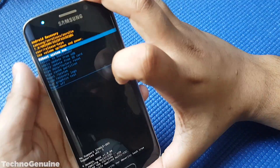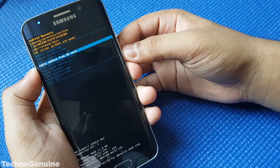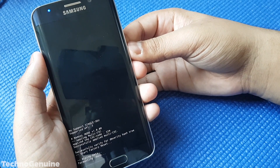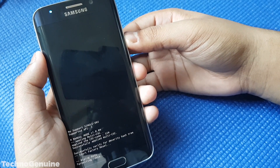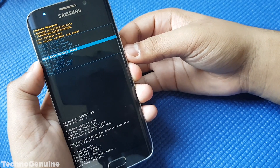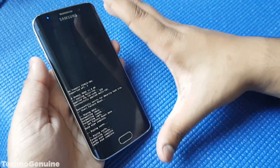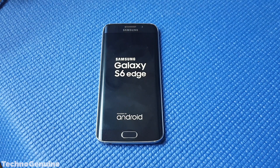Once you are in Recovery Mode, go down and press Wipe Data or Factory Reset, then press Yes. Once that is done, press Wipe Cache Partition as well. Now press Reboot System and leave your phone alone until it reaches a functional state.